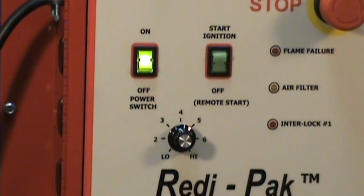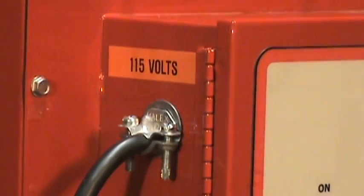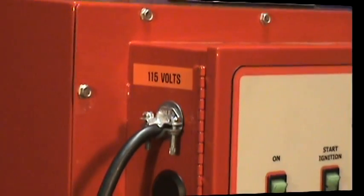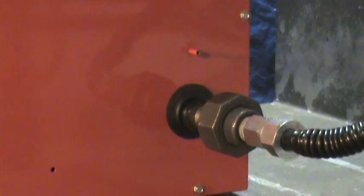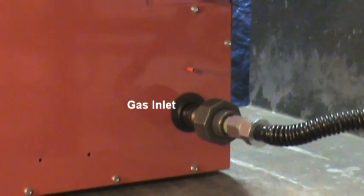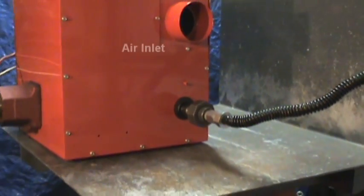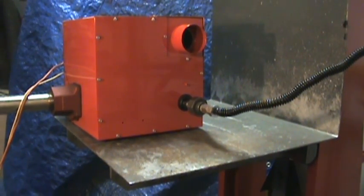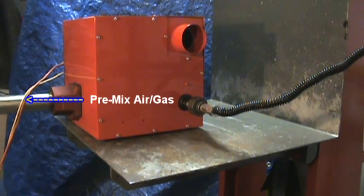We'll start by turning the power on. This starts the blower in the initial purge. The ReadyPack operates on standard 115 volt AC electric power. On the reverse side of the unit, the gas inlet can accept either natural gas or propane. The air intake tube leads to the filter compartment. Upon ignition, the gas valves will open and the pre-mixed blower will supply the combustion mixture to the burner.